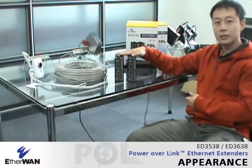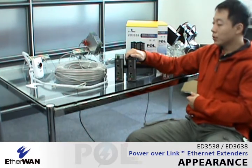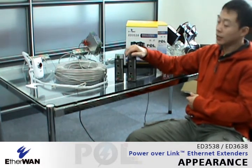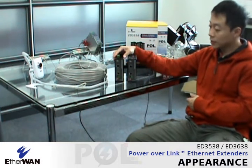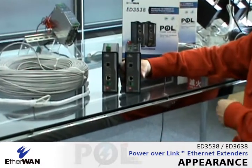Here is a set of POL instant extenders. There will be one we call the POL transmitter and another one we call the POL receiver. The power and data will be delivered through the extended port to the other side, so let's check what this looks like.